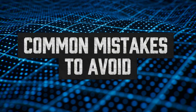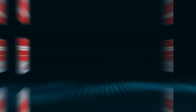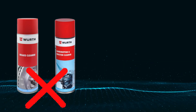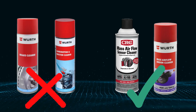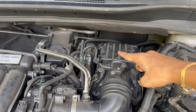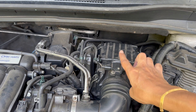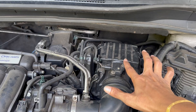Here's where people mess up. Mistake number one: using the wrong cleaner. Brake cleaner or carb cleaner might seem fine, but they can leave residue or even damage the MAF's coating. Always use a dedicated MAF cleaner — it's cheap insurance. Mistake number two: cleaning a hot sensor. If you just drove the car, the sensor's probably hot. Spraying cold cleaner on it can cause thermal shock and snap those tiny wires. Let it cool for at least 20 to 30 minutes before cleaning.